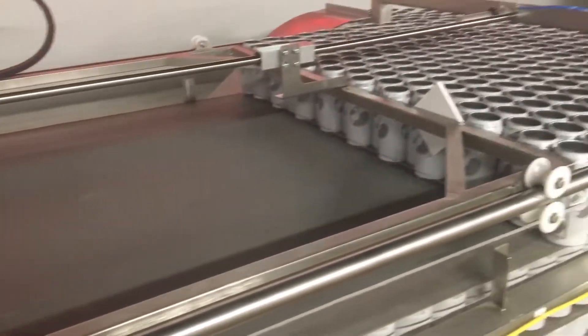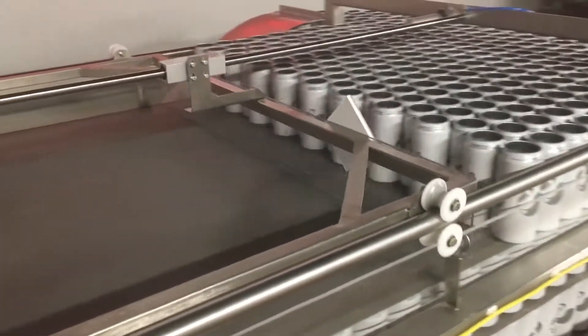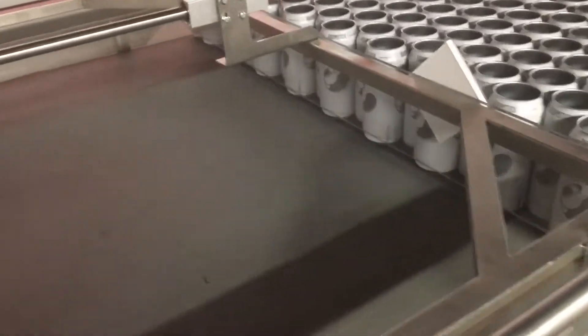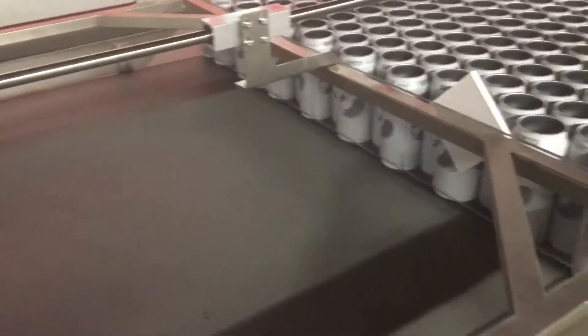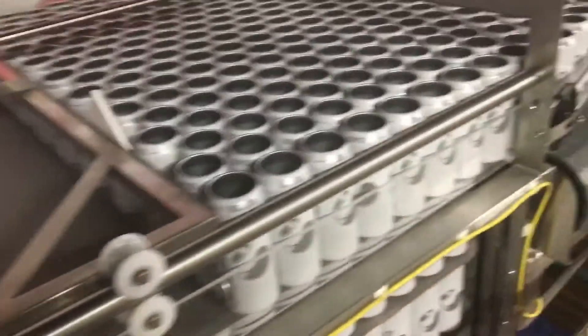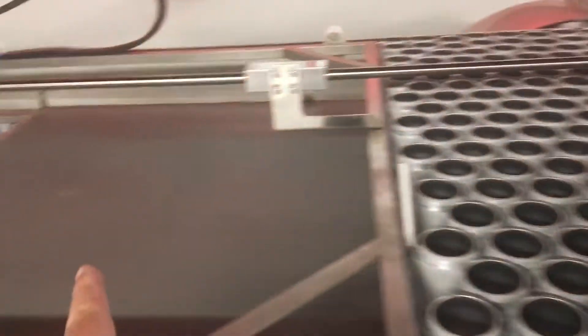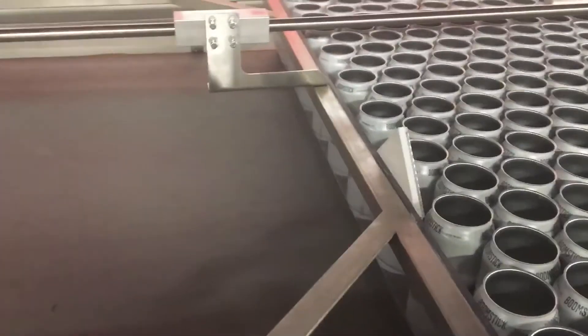Here I am manually sweeping this because this pusher arm will not do anything despite being in auto. It started and it pushed the first layer, but then it did not return on the second layer.